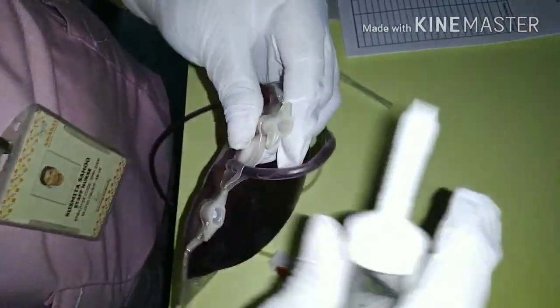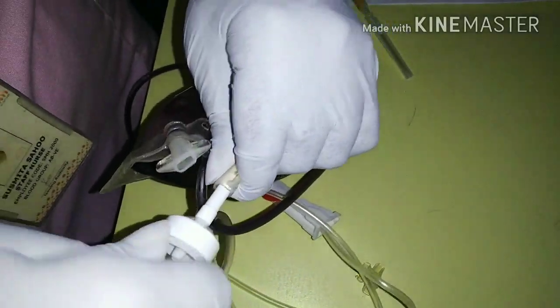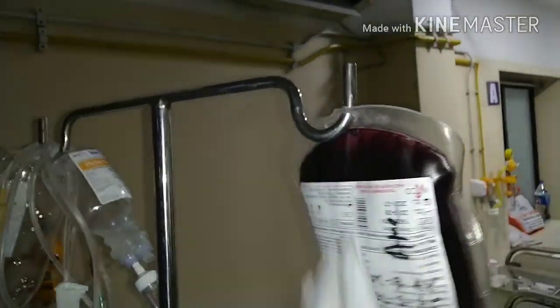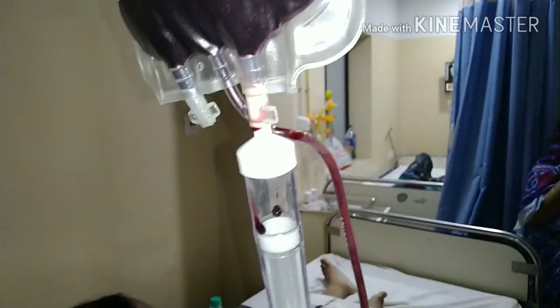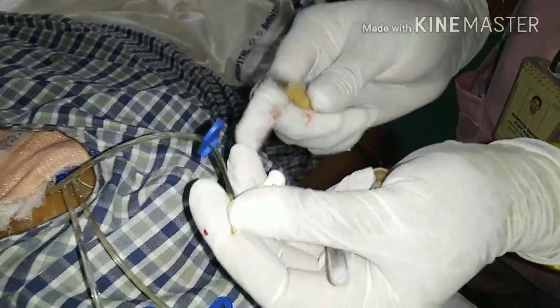After verification of the details of the blood bag, it is now ready to be transfused. The nozzle should be twisted and the blood transfusion set introduced. Then you hang the blood bag on the stand and make the chamber air-free — no air should be present during transfusion.